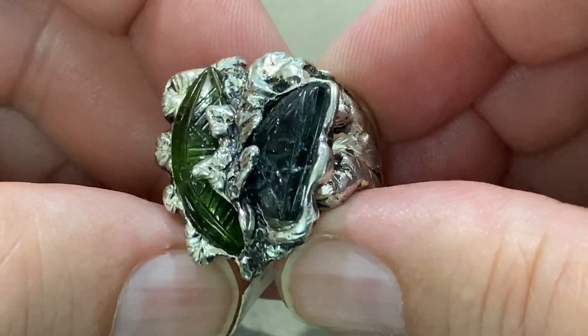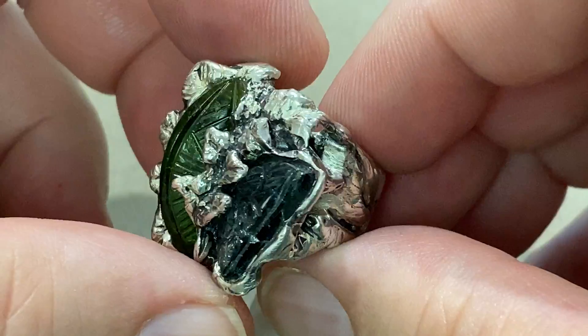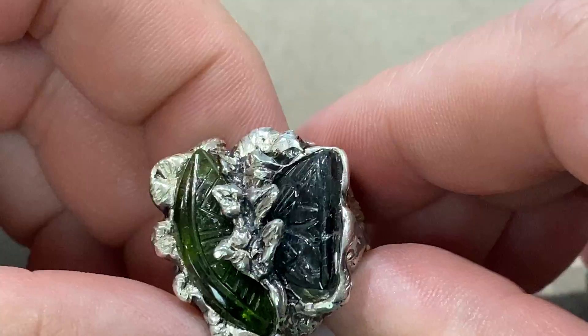This is a tourmaline ring in sterling, size seven and a quarter. Back to the garden theme. If you'll notice, it's a green man, a little green man.